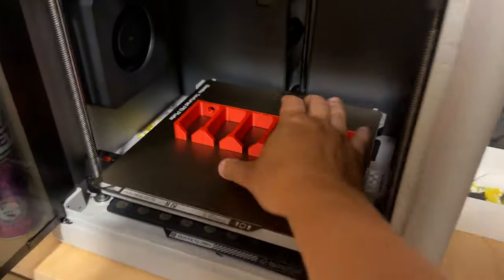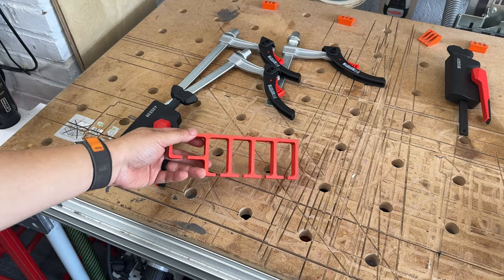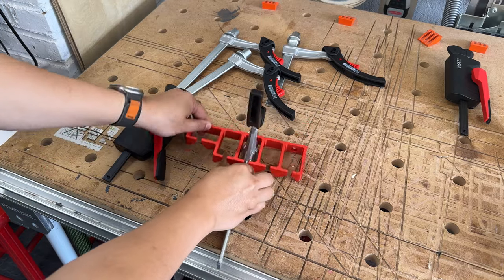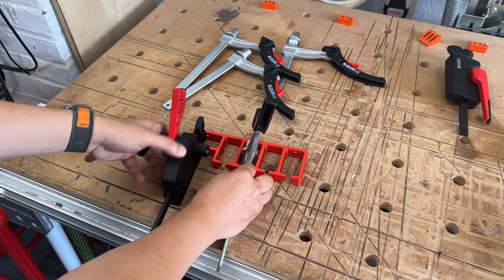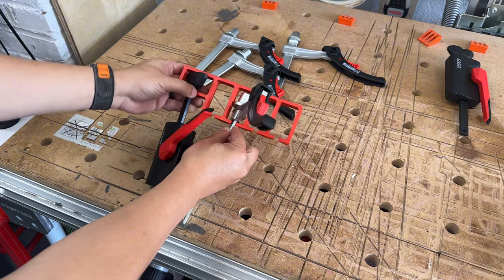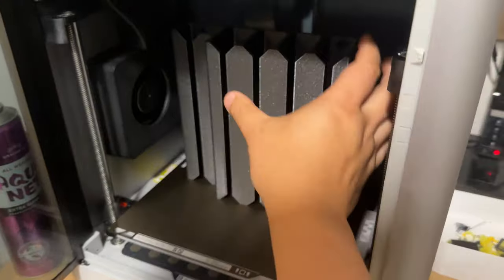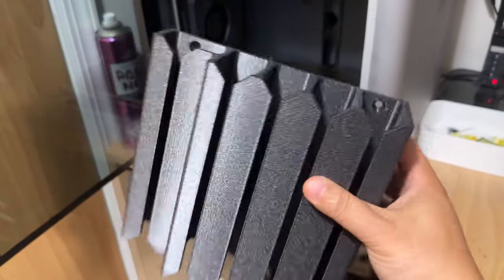The first thing I do is print a sample — not the whole thing, just a tiny section — to make sure all my measurements fit correctly before spending all that plastic and time waiting for the full print only to find out something is wrong. These test prints are really important to verify the fit. It's super satisfying when all your measurements are right and you don't have to make any changes before going straight to the big print.